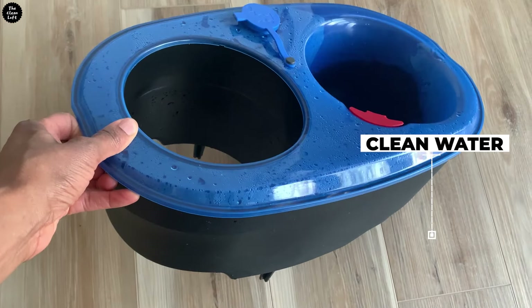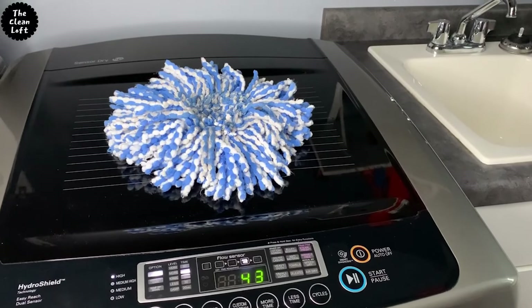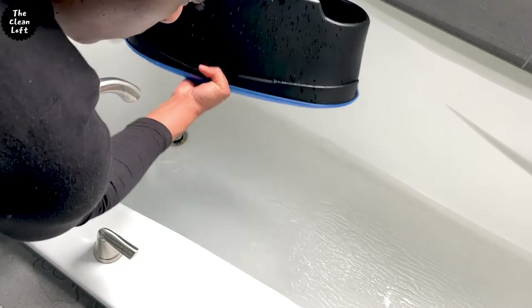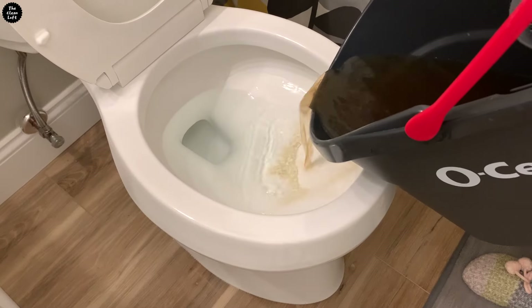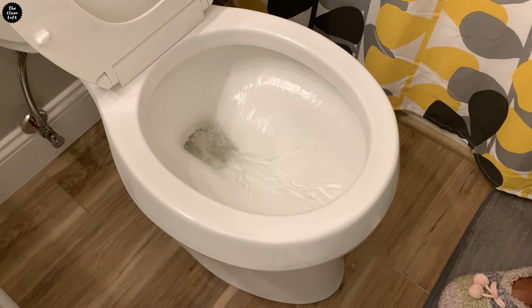After use, throw the mop head in the washer and let it air dry. This is very important to avoid any product build-up. After you're done cleaning, thoroughly rinse out the clean water tank and make sure all the product is gone. Since mold thrives where there's moisture, to avoid mold from growing inside the blue clean water tank after rinsing it, make sure you leave the cap open so air can circulate — that way it will dry faster.